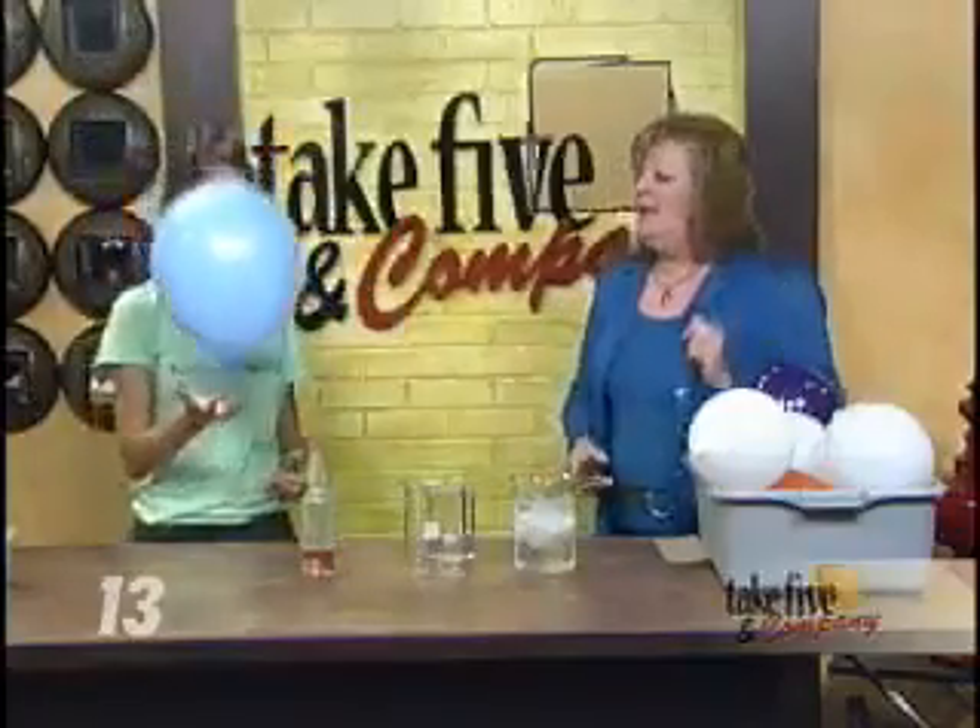Welcome back. Break out the balloons — it's time to have a little fun. Chemical Kim is here to show us a couple of cool science tricks. We're playing with balloons. I feel like it's a party today with all these balloons.